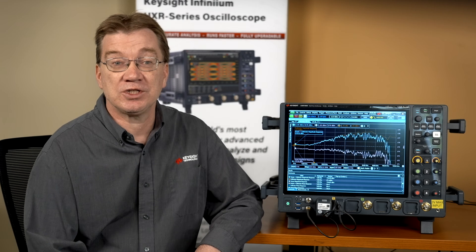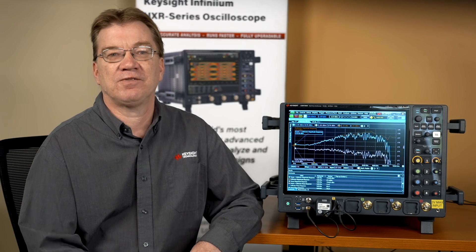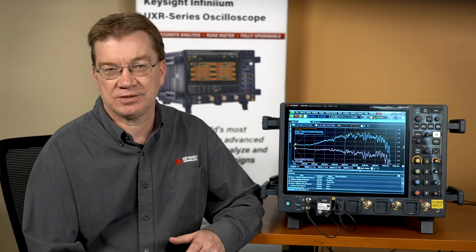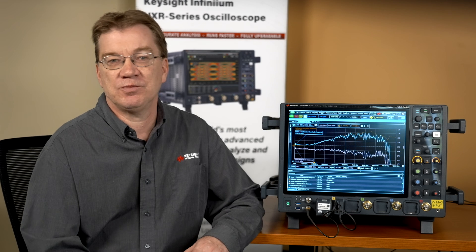Keysight Technologies' Infinium UXR series oscilloscope and optional calibration module can help you perform the factory calibration within a couple of hours. You can save multiple calibration factors to reach the most accurate test results at different test environments. You can extend your calibration to the end of your cable or fixture, and you can verify the frequency response of any channel in minutes. Contact your Keysight sales representatives to get more details.